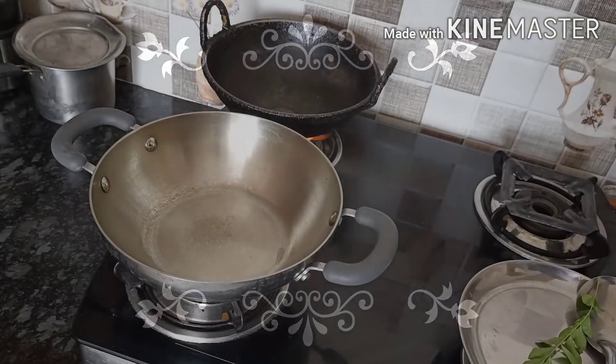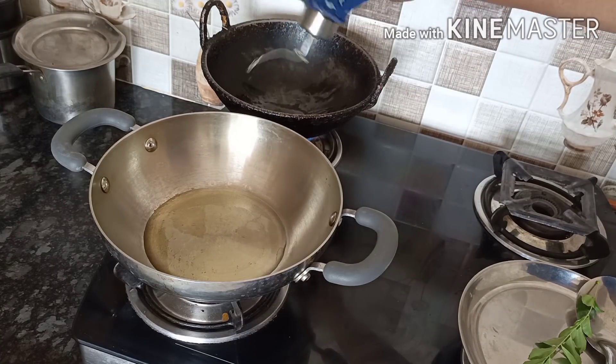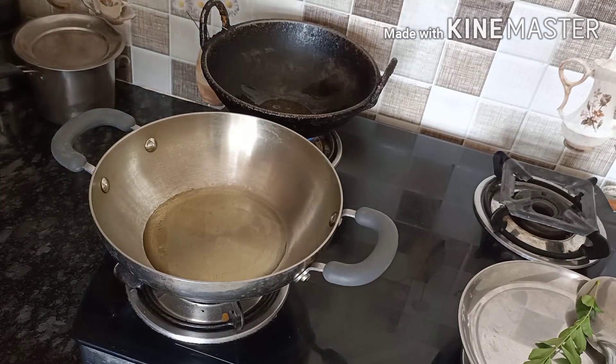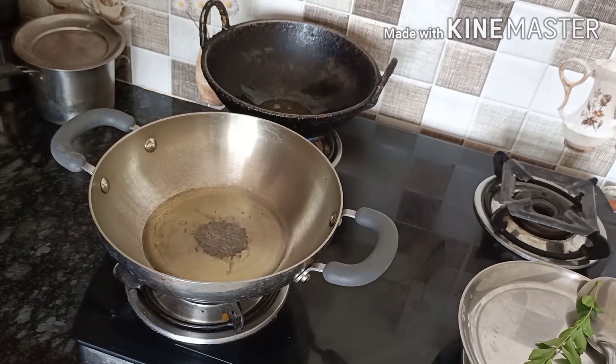Let's go to my channel for lunch. I am going to put a little bit of a meal in my lunch. This is a very special dish. I will make a big taste of it.